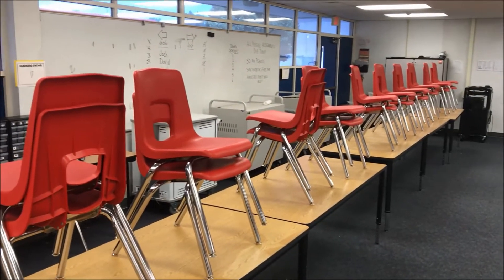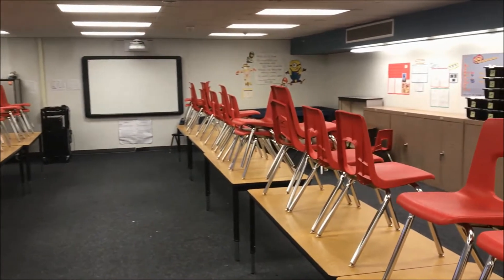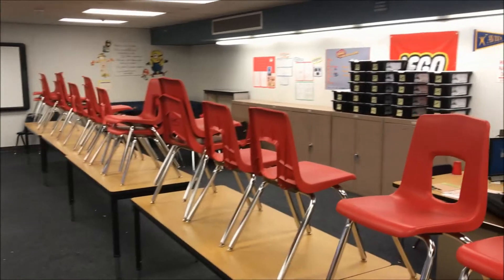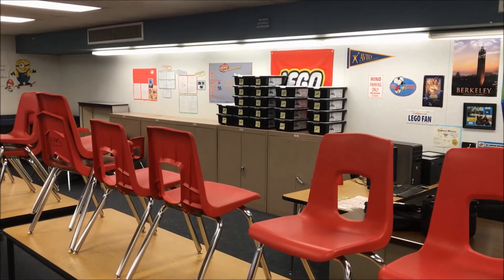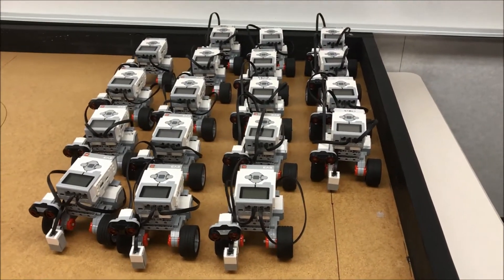Go ahead and take a look at my room. It's completely empty. Chairs are up, everything's been put away. So it's been a great year. Those are the kits that I have taken out for summer school. Let me kind of pan around here — these robots are ready to go for summer school.